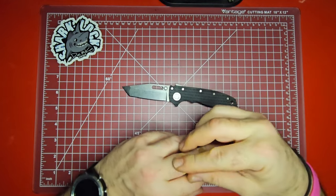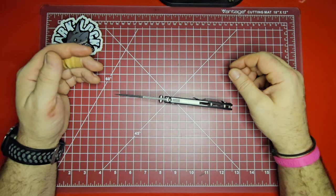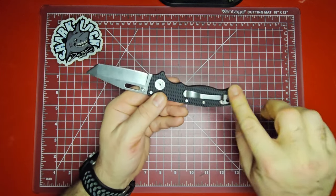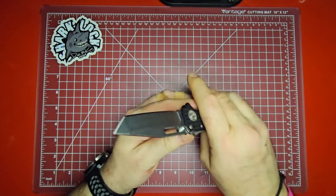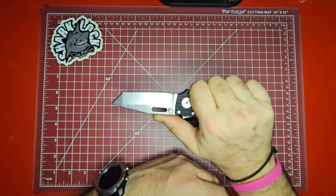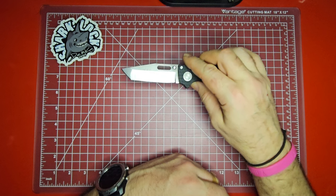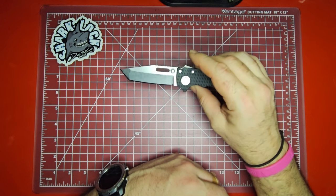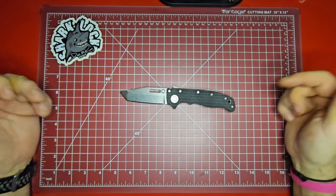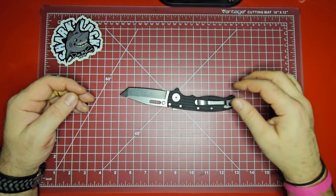The pocket clip and the way it tears your pockets up really is the only thing I don't like about it — being a hundred percent honest. It's just so well executed in every other way. The clip doesn't create a hot spot in your hand, so it's very easy to hold and use. It is as sharp as can be right out of the box, so unless you like putting your own super-sharp edge on it, this one is good to go. I would recommend hopping over to DLT Trading if you've been looking at an AD 20.5 — grab one at $179.